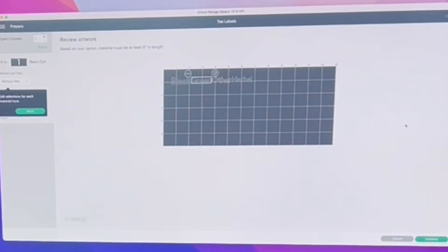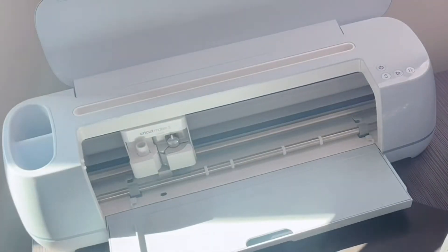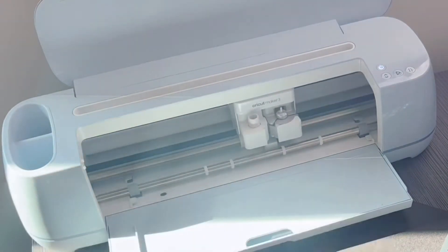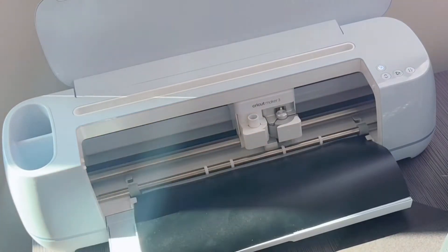So basically we're just going to pick our grid. I am using official Cricut materials, which I think makes it easier. I know they sell a mat but I've never tried non-Cricut branded materials. I'm using the permanent vinyl. I'm just going to cut myself off a little measurement, stick it in the machine, and it's going to print out our fabulous little tea labels — and here we go.